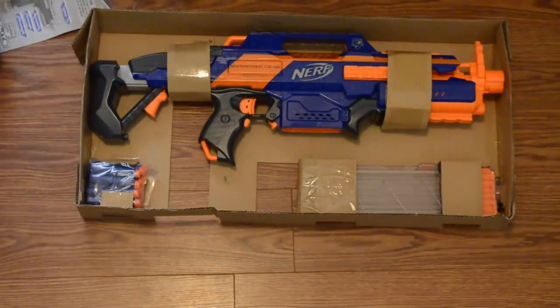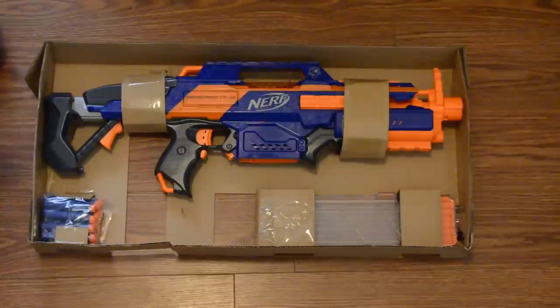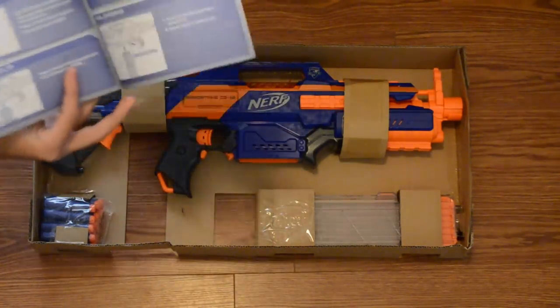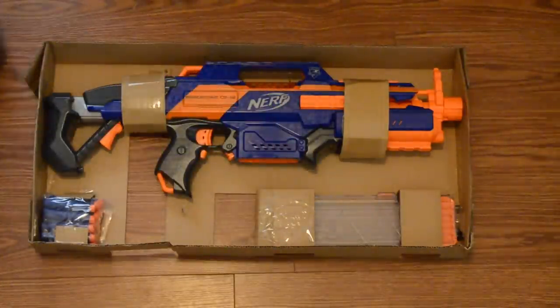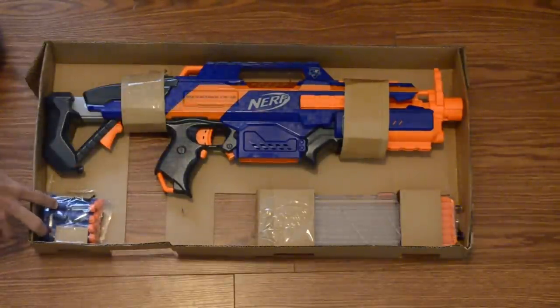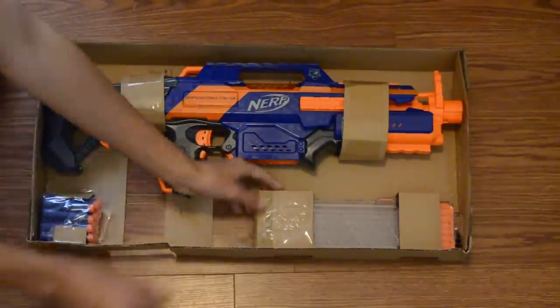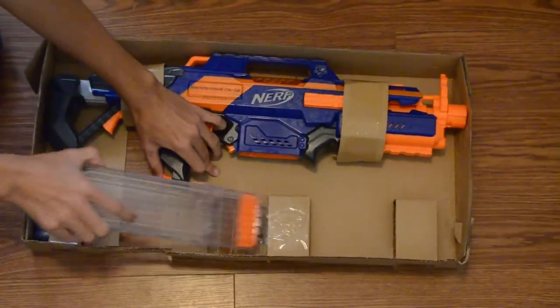Okay, so there is the Rapid Strike. I am super excited about this blaster — this has been one of my most looked-forward-to out of all the new releases. Inside you have the manual, which is just a two-sleeve or four-page paper. I'm guessing it gives details on battery installation and all that stuff. Then we have the blaster itself, the 18 darts — Elite darts — and then the clear mag as well. We'll go ahead and cut it out of the package and remove this 18-round mag here.